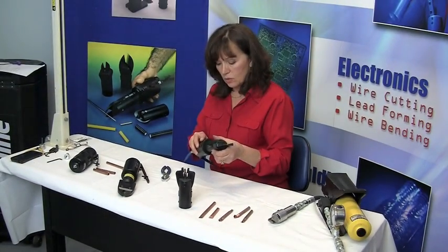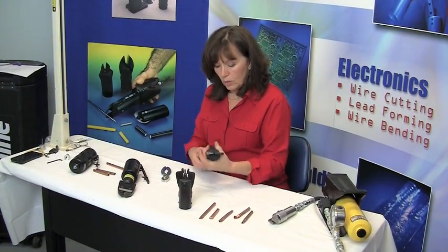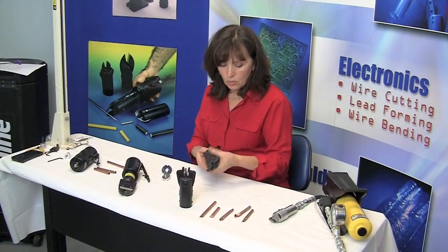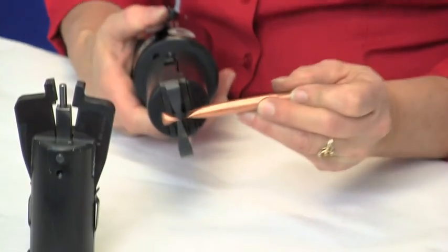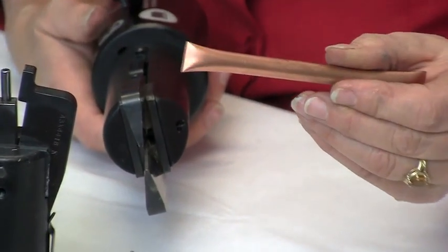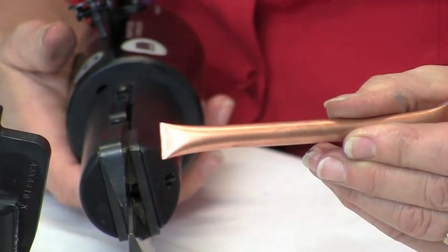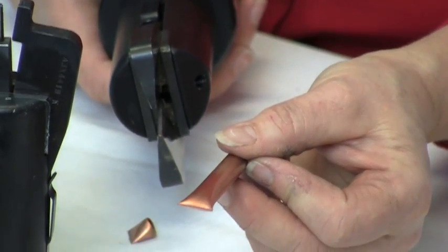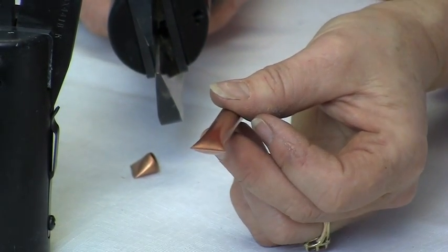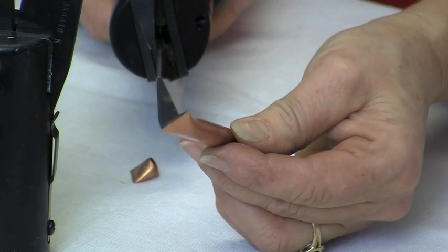We have a pinch-off tool which will temporarily seal the tubing. It pinches it off — it actually flattens it out so it's temporarily sealed. It has to be brazed at the end because copper, as you know, has memory to it and has a tendency to spring back.